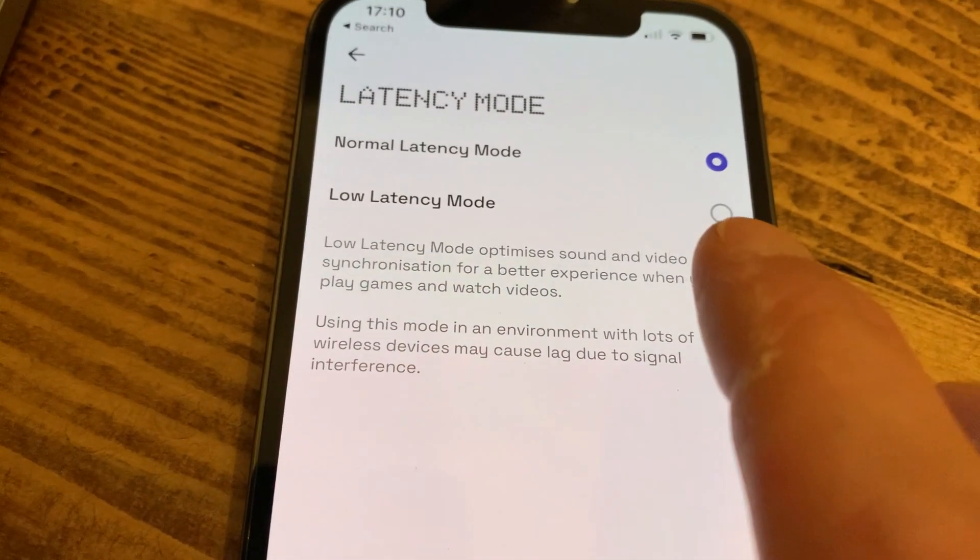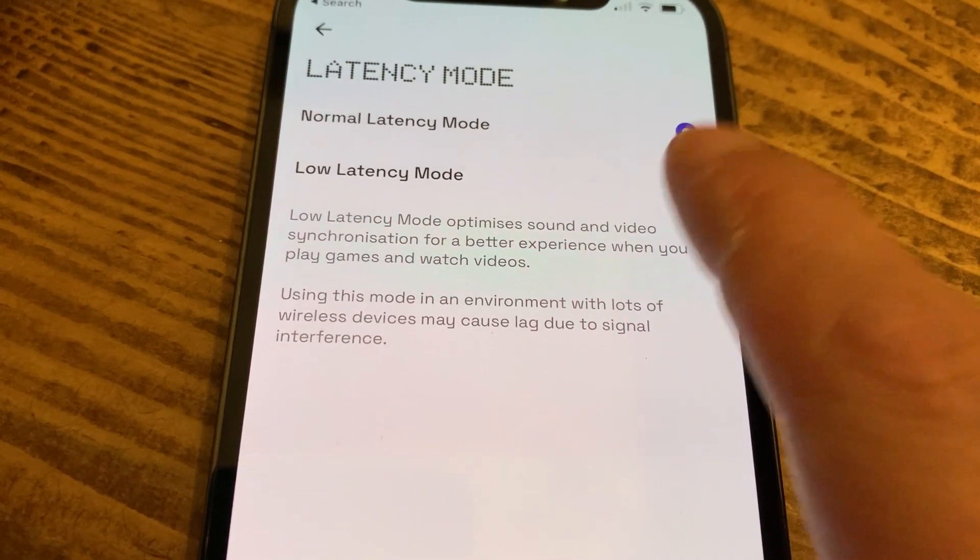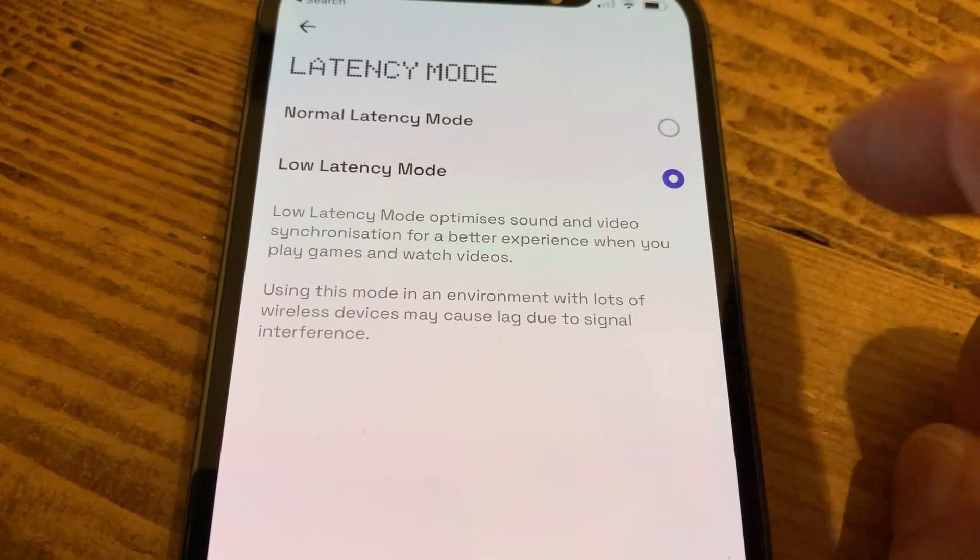I don't tend to fiddle too much with controls on the move anyway, so I didn't have too much of a problem with that. But if you like to adjust the volume and tap through on your headphones, there is a little bit of lag to consider. You can also adjust the latency mode in the app for when you're watching videos, which is supposed to sync the audio with video on your phone — that was relatively successful, not completely. With pairing and connectivity, these connected brilliantly each time straight out of the case to my iPhone. They also switched really nicely between Mac and iPhone, and that's not true of all true wireless buds.